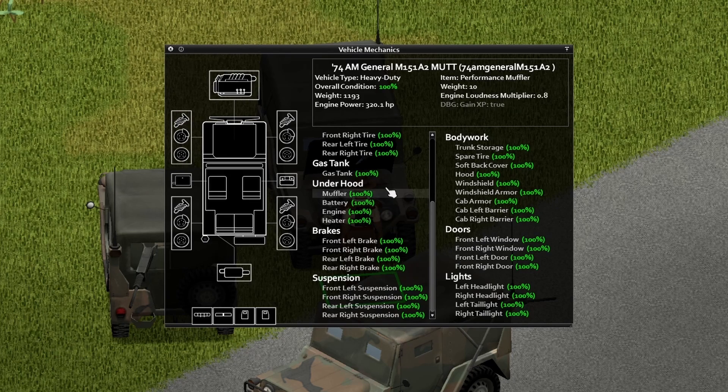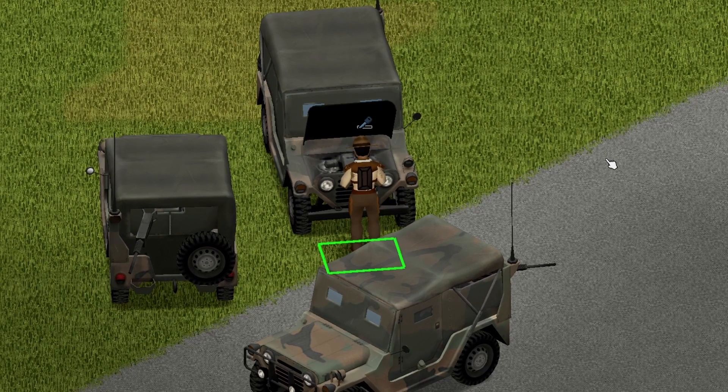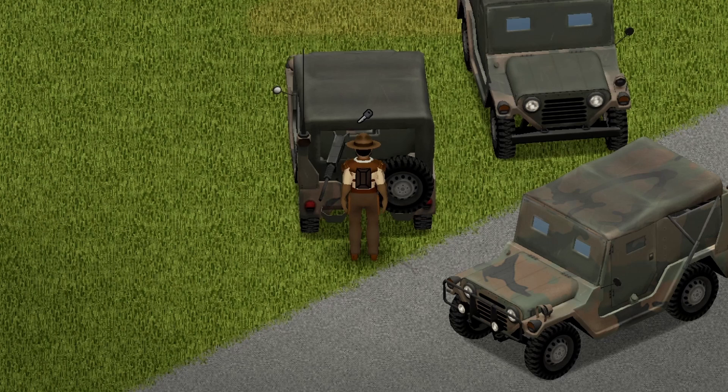If you want to go ahead and pause the screen, go ahead and do so. This one also has a hood animation, which is pretty cool. Onto the back of the vehicle, we have a nice trunk storage of a maximum of 65 capacity, and a nice little freezer to go with it — it's only a capacity of one, though.